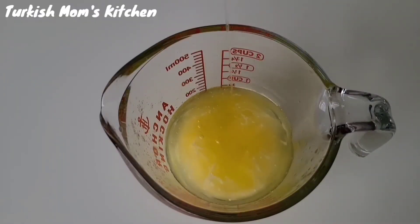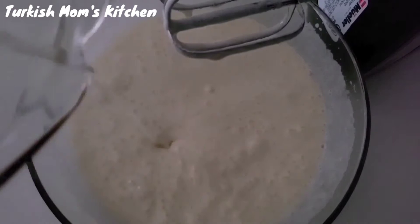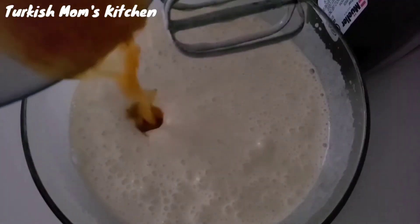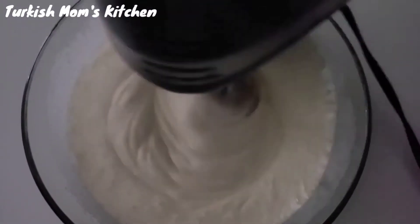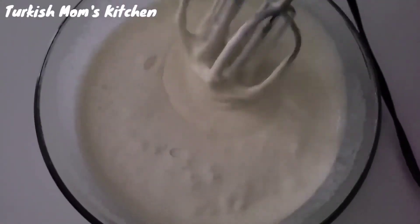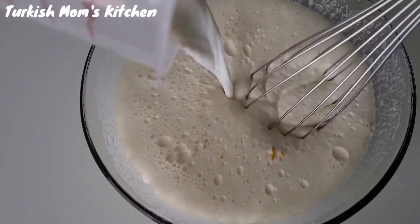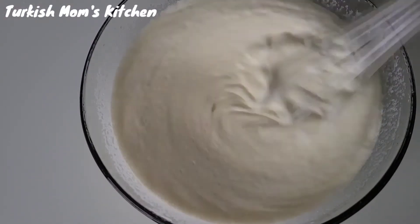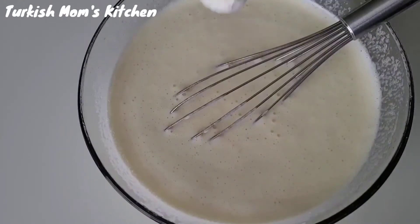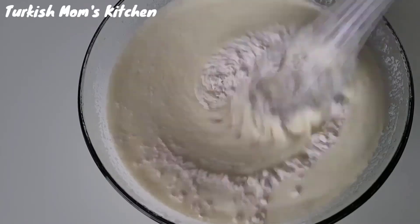Add the oil and melted butter, then pour them into the egg mixture. Pour in the orange juice mixture and mix again. Add the buttermilk we made earlier and mix with a hand mixer until it's all blended. Add the dry ingredients and keep stirring until no flour streaks remain.